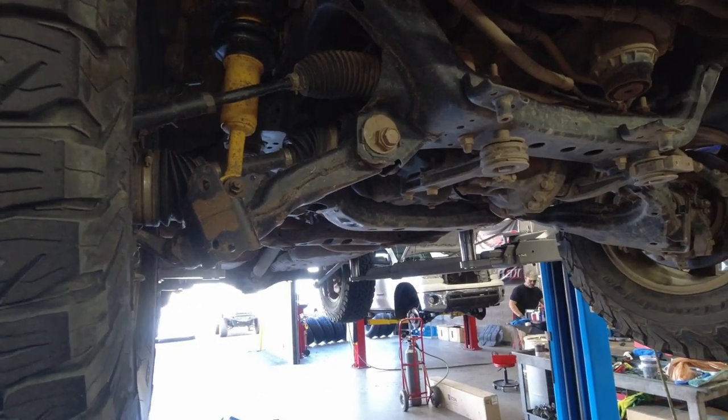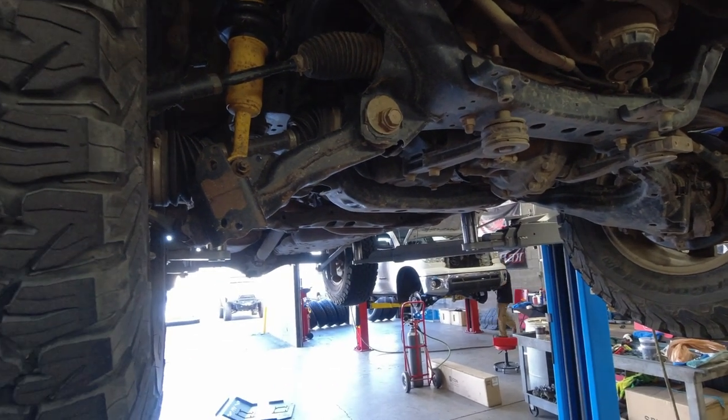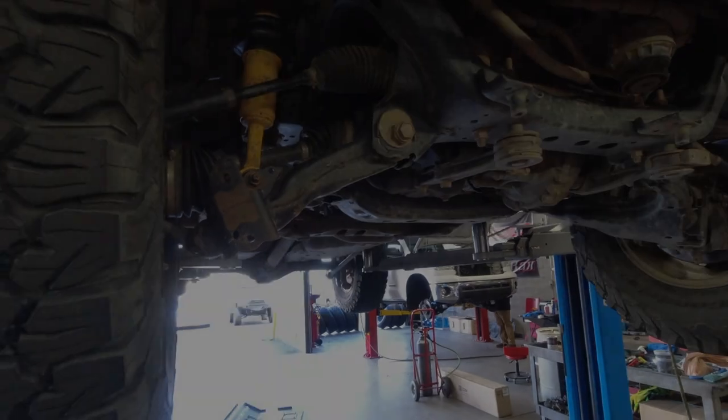Once he breaks that weld in there they're just going to pop out anyway. Then we're going to drill that hole bigger so that way it can accommodate a bigger bolt for the heavier skid plate.